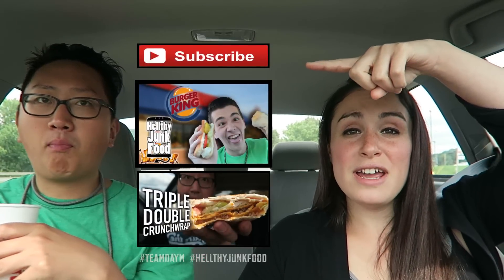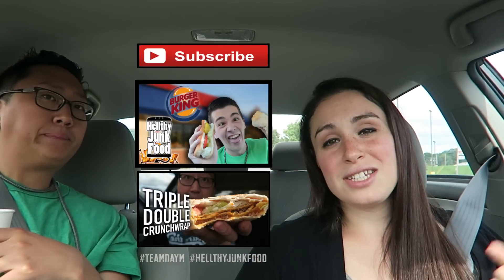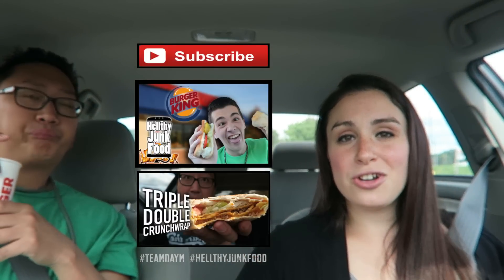I'm going to give it a strong 4 out of 5. Am I going to give it a rating? Absolutely not. I'd like it, but I wouldn't get it again. I think I'm done with ratings unless you guys come up with some kind of cool rating scale. If you're new to our channel and you want to see more, make sure to hit the subscribe button and check out some related videos. We'll see you guys next time on another episode of Healthy Junk Food review.